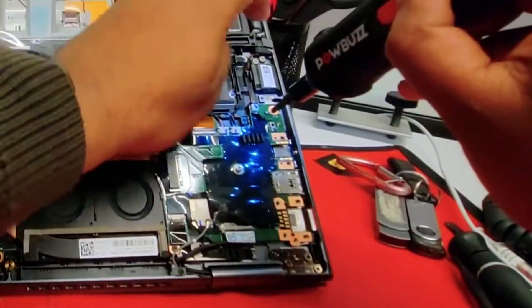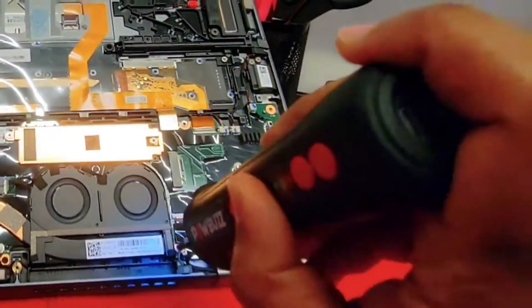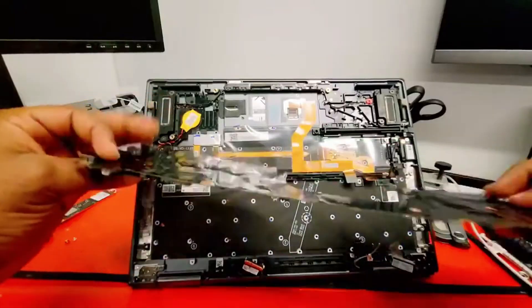What's up guys? Welcome to iFIXTECH. This time we're gonna be changing the motherboard on a Lenovo ThinkPad X1 Yoga Gen 6.